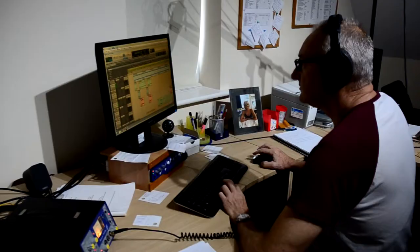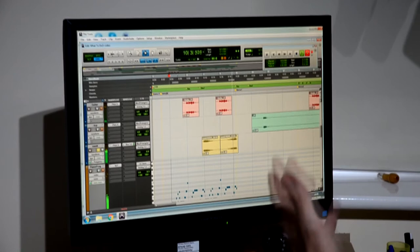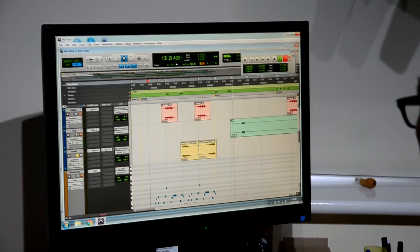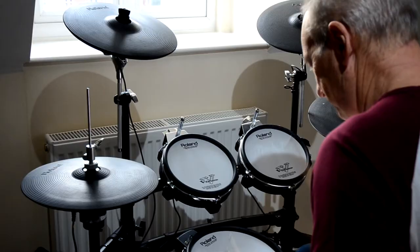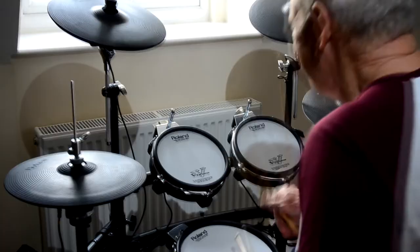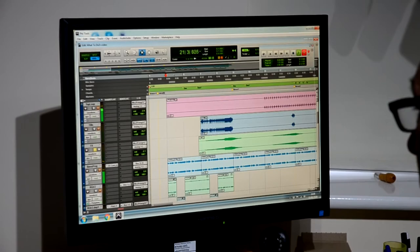Then I reverse the sound so the decay actually becomes a build. We use that build at the end of the verses to bring the choruses in with a lot of energy. Then we combine that build with other special effects running in tandem to create both drama and atmosphere.